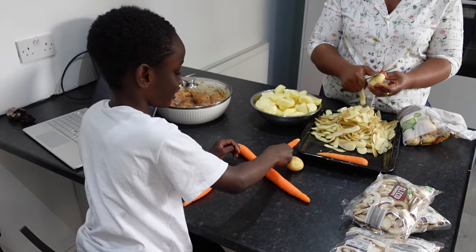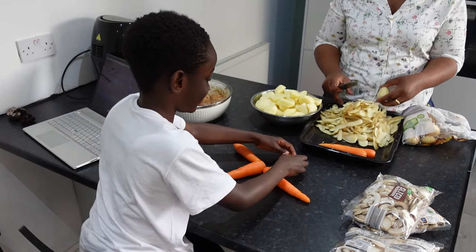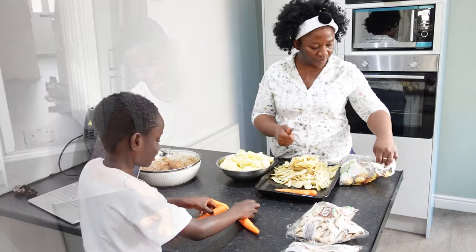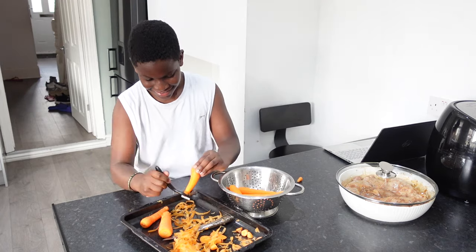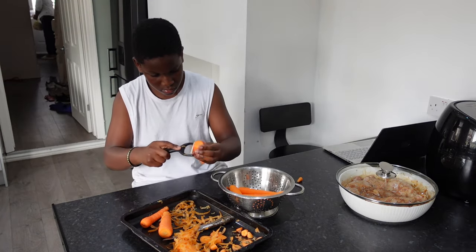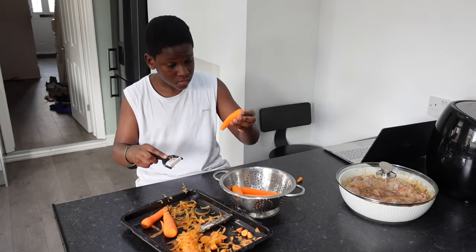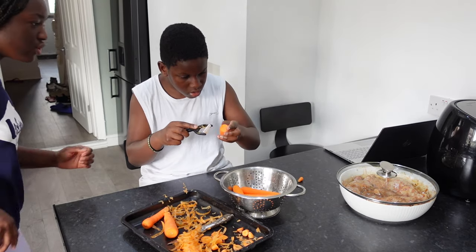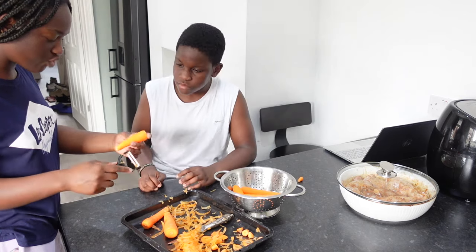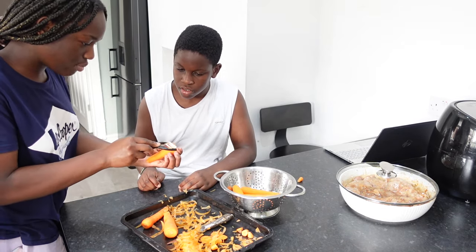I think I need a neck. That's thinner. That's the neck. You've been doing that one carrot this whole time. Wait, let me show you. Look — you're not even scratching it. You go like this.